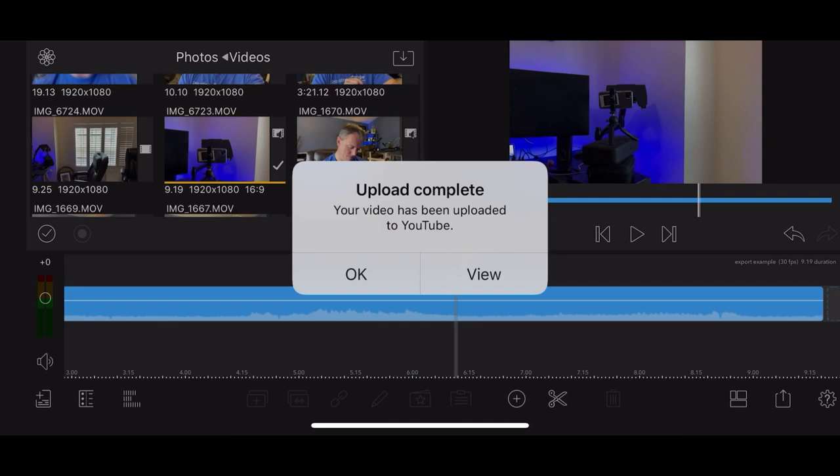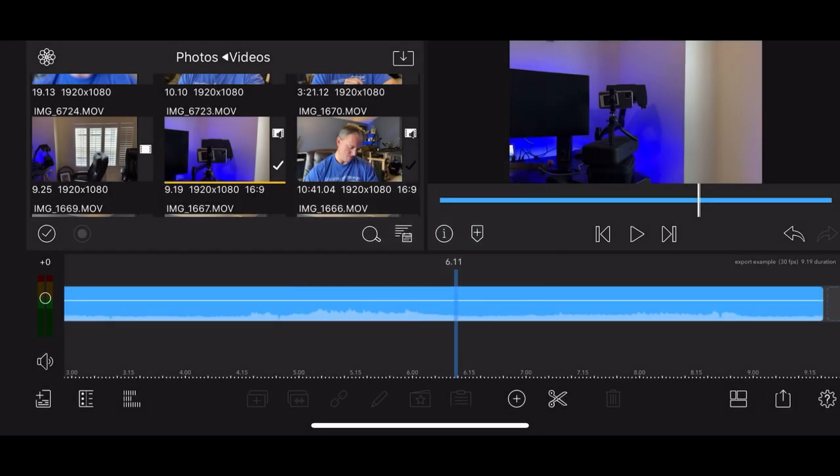Click the export button and it will export the movie first and then upload it to YouTube - it will take a little while depending on how long your video is and how big the file is. Once it's done you can click 'view' to open it in YouTube or just click okay. Your video is exported and uploaded to YouTube right from the app - that's how easy it is to record, edit, and publish your video right from your iPhone. If you enjoyed this content, hit the subscribe button, the notification bell, and the like button, and leave a comment. Thanks, have a fantastic day!